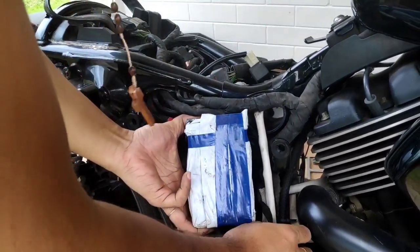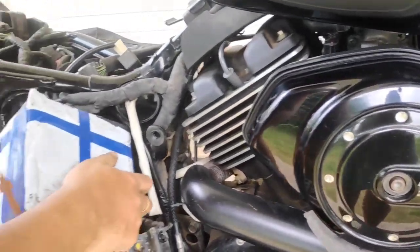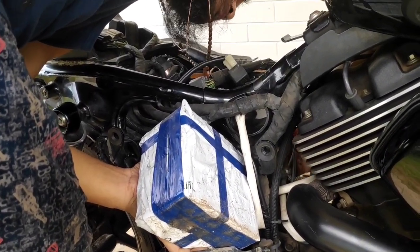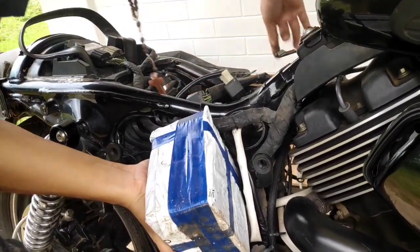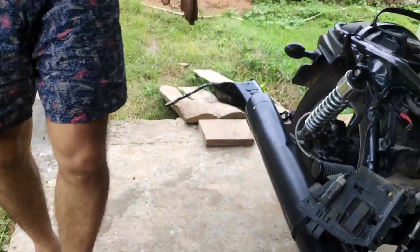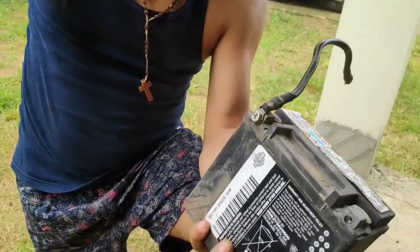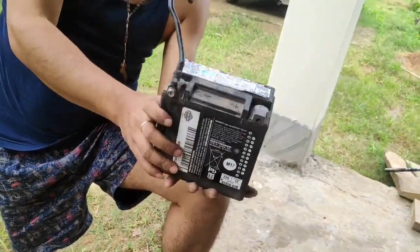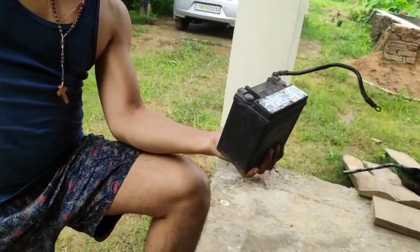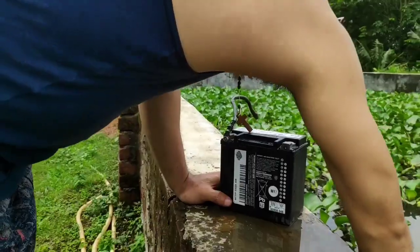After much effort our work seems to pay off, but I need to pull the battery out very gently because the negative wire is still attached to it. Here is our battery — time to unwrap it and read its specifications. This is an original Harley Davidson lithium 12 ampere-hour battery. It looks cool and premium; I love the look of it.